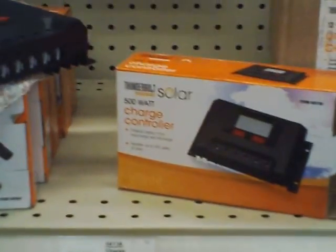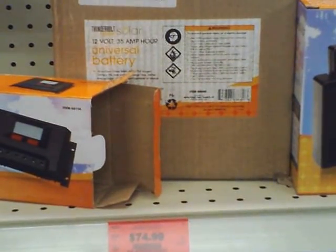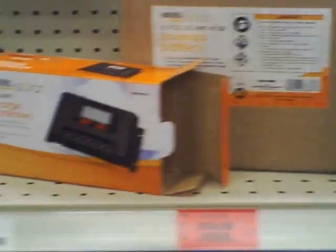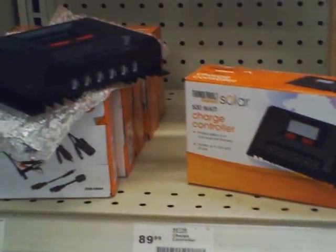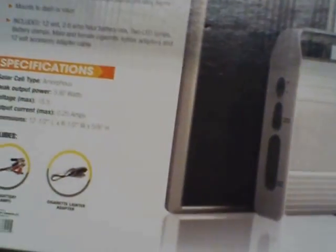They've been kind of like on a little board here for several months now but they finally have them in a store. They have that 35 amp hour battery, which is okay, and then they've got this little kit here — it's a five watt solar panel system, basically a small power box with a little five watt panel.